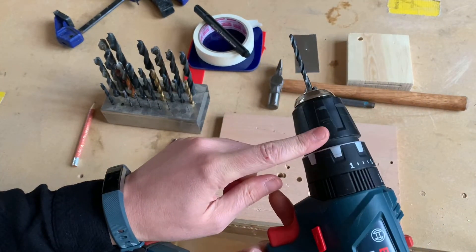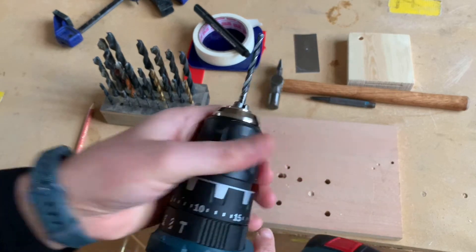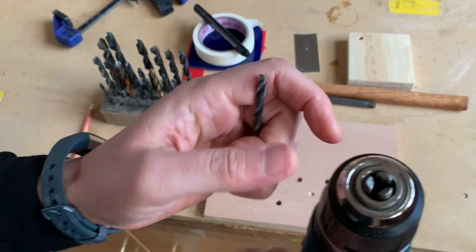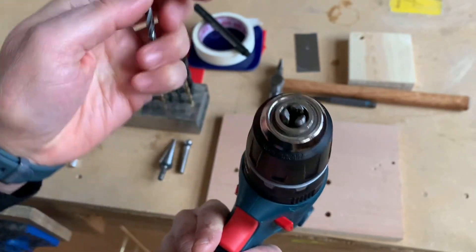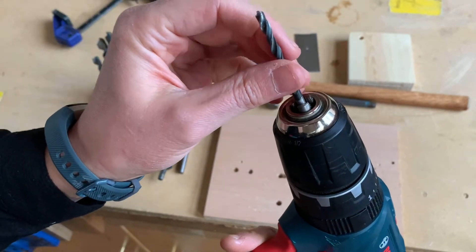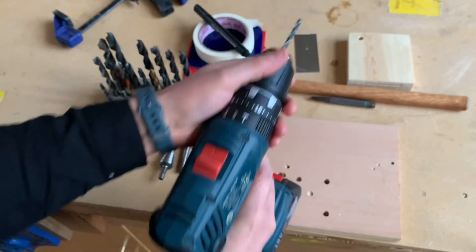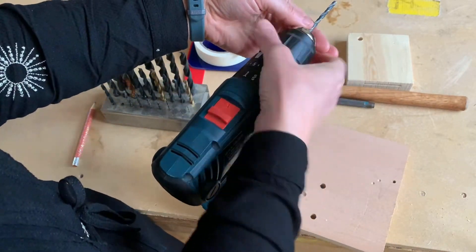This part here is called the chuck, and we can loosen the chuck to put in different size drill bits. You can loosen and tighten it to put in different size drill bits.